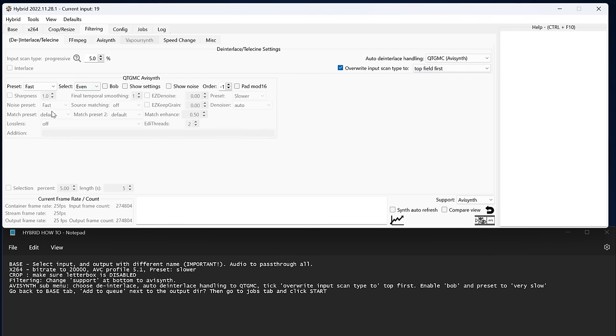I'm going to say now that I saw a lot of people recommending QTGMC to deinterlace, but even this isn't perfect — at stock settings it sharpens the result way too much, adding halos to everything.